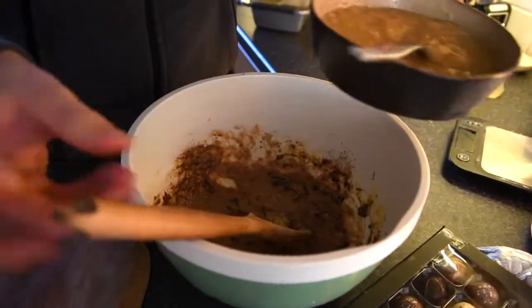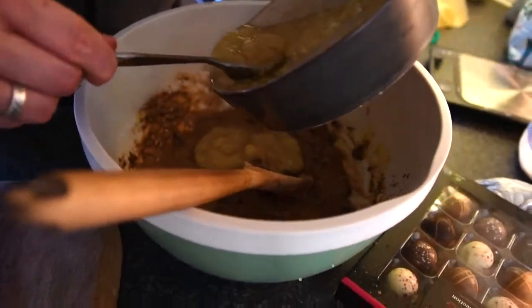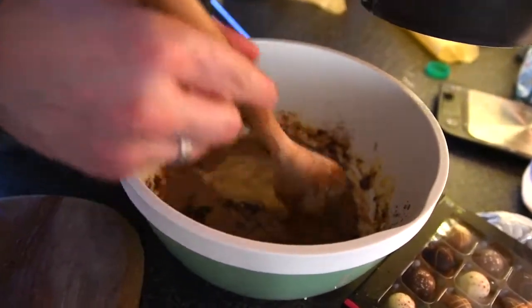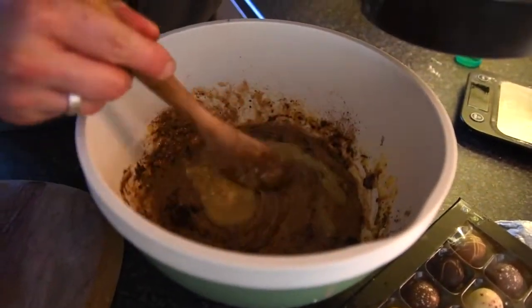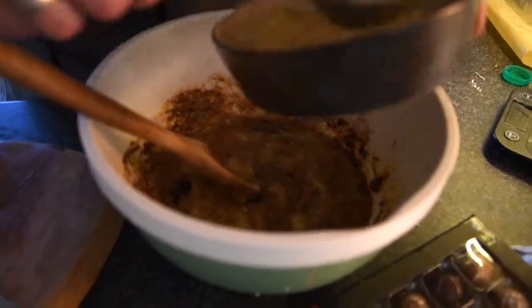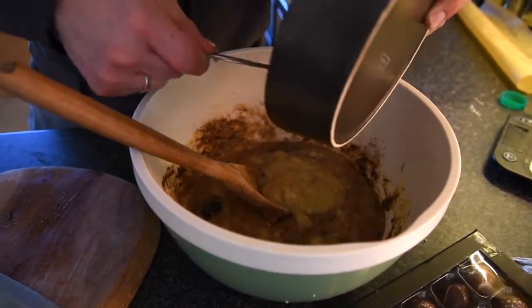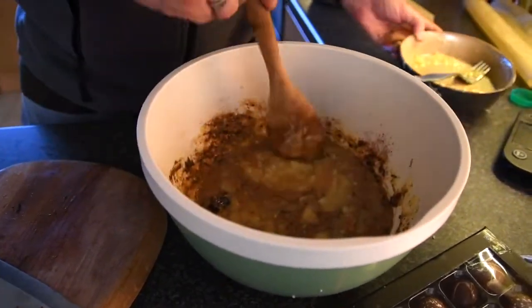Then we're going to slowly fold in our bananas, doing folds over and adding a little bit at a time. This is so that we're not getting uneven amounts of banana when we're tasting it.